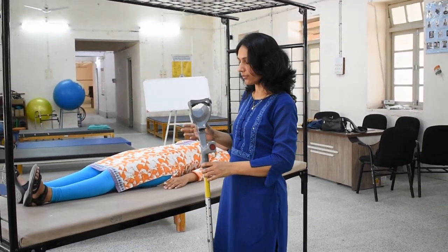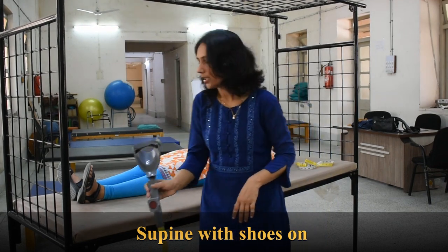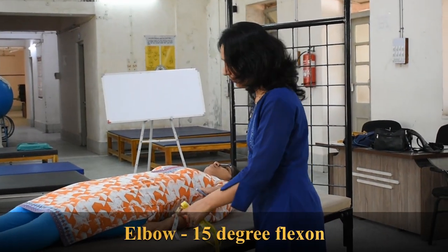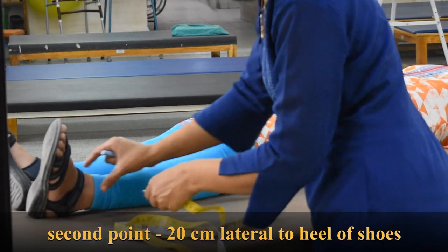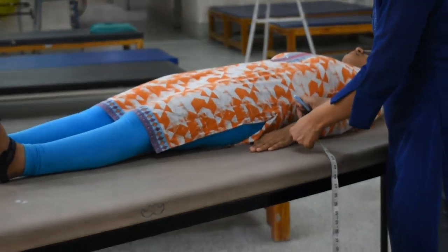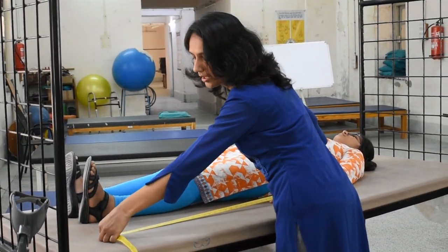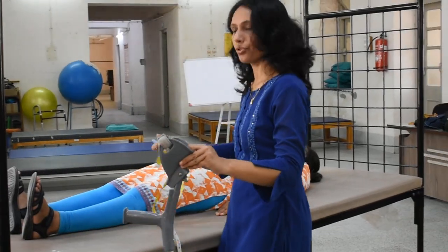For the measurement of the elbow crutch or forearm crutch with patient in supine position with shoes on: we position the elbow in 15 degrees of flexion. The first point is the radial styloid process, and the second point is 20 cm lateral to the heel of the shoes. Taking the measurement from the radial styloid process to the point 20 cm lateral to the heel of the shoes — here it is coming to 35 inches. This is the measurement of the elbow crutch in supine position with shoes on.